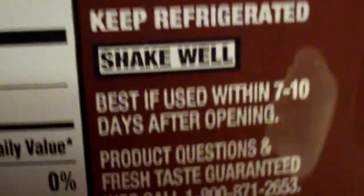I always say shake — keep refrigerated, use within 7 to 10 days. It applies with various types of products. It's a good, nice shake. Pretty sure it's all shaken up.